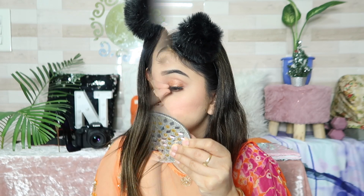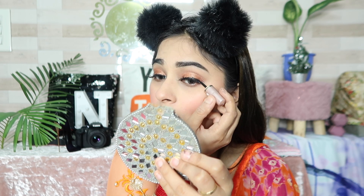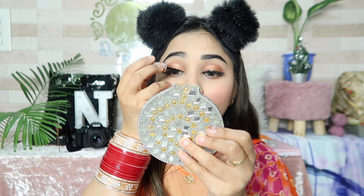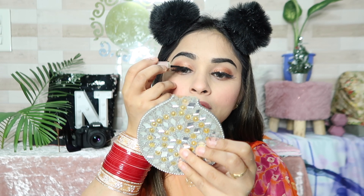I apply the eyeshadow on the lower lash line as well. Off camera, I applied my lashes. Now I use liner and apply it to the lower lash line, creating the look. I have created the liner in this way.